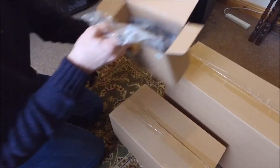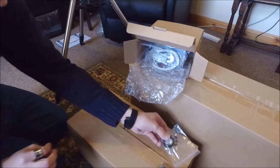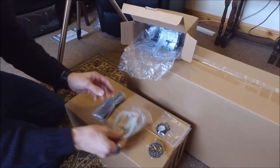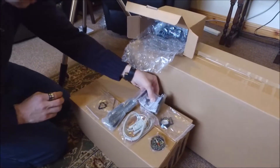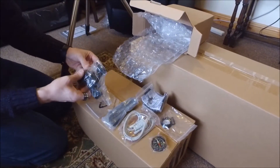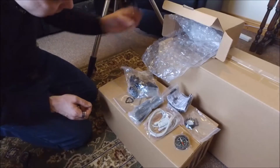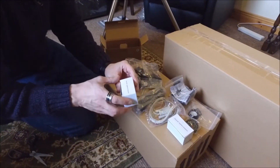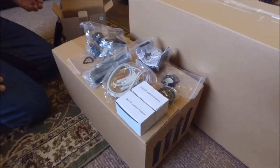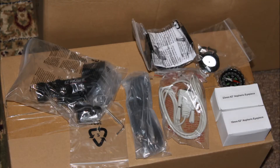The next box was the accessory box, which had quite a lot of bits and pieces, all individually wrapped to keep everything safe. It contains a large compass, a collimating cap, a serial computer lead — interestingly still a standard 9-pin serial rather than USB. You also get a 12-volt accessory cable or car lighter plug, a couple of Allen keys, the handset bracket, the laser finder scope with a button cell battery, and a 23mm and a 10mm eyepiece.